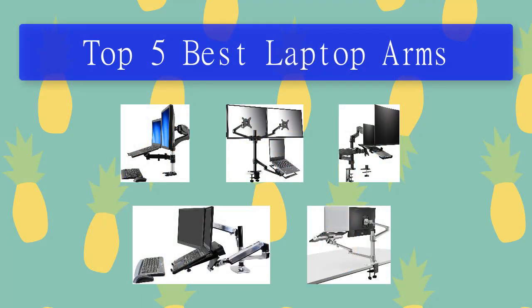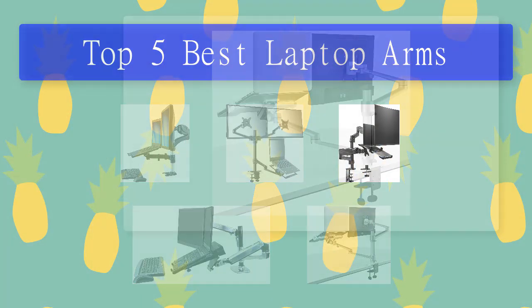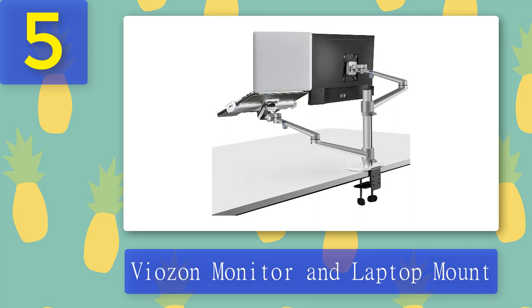Top 5 best laptop arms. Number 5: Viazon monitor and laptop mount.